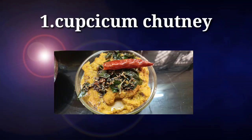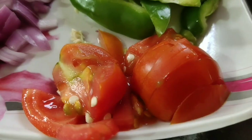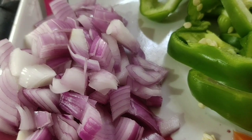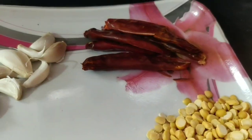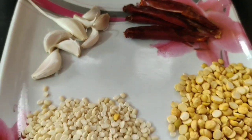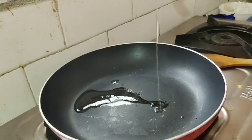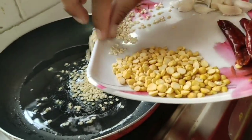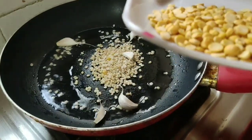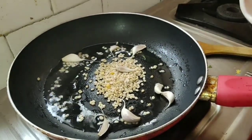Let's try the chutney. The first ingredients are capsicum, tomato, onions, capsicum, and honey. We use about 3 tablespoons of oil.